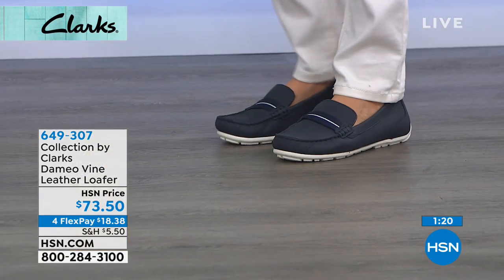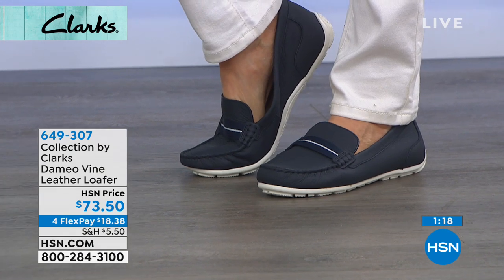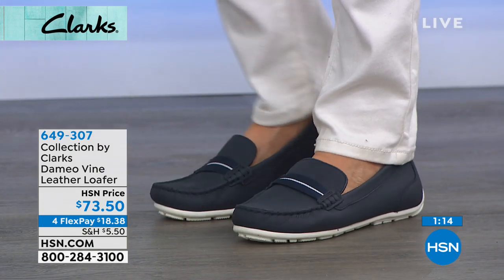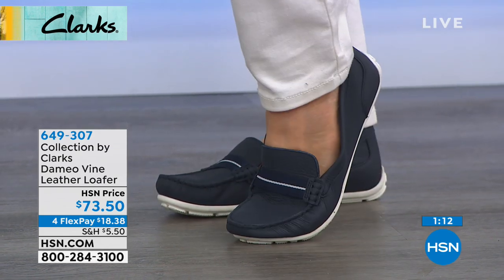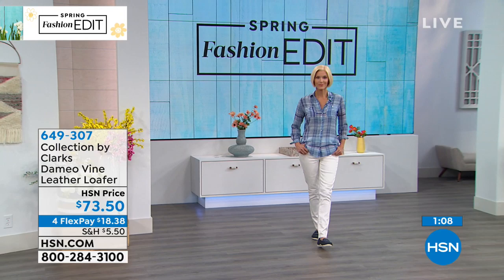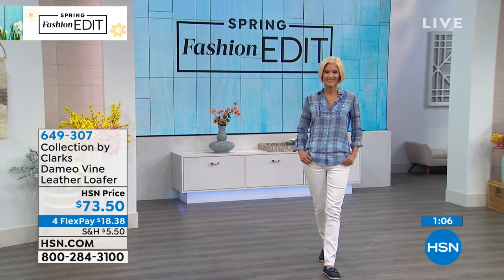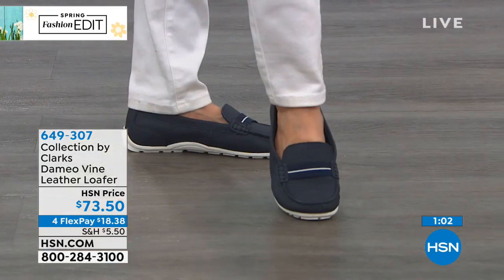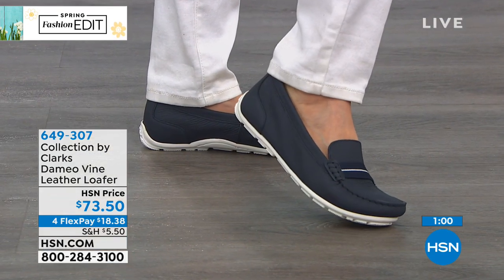This is that soft, buttery, flexible leather. In this particular shoe it's a pebbled leather, so it has that look of already being worn in. They actually make it by putting it in a tumbling machine — like a dryer — and tumbling it, which gives it that worn-in appearance. It's so soft.